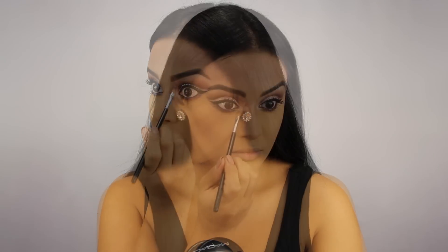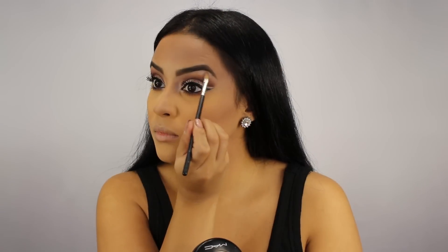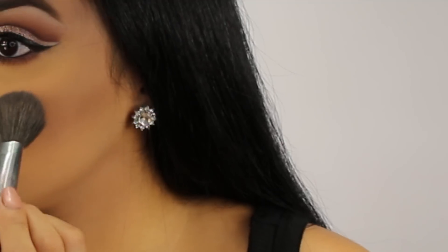I thought that a silver highlight would really complement this look, so I'm using my favorite one by MAC which is called Soft and Gentle. I'm applying a little bit of this to the inner corners of my eyelids and also to my brow bone, and of course I'm adding it to the high points of my face.